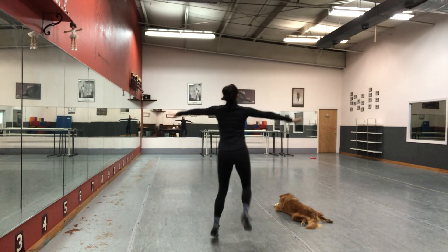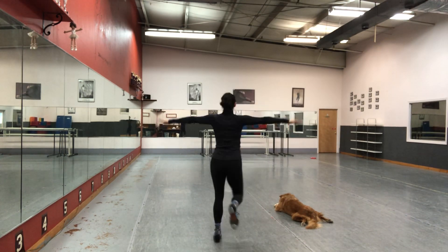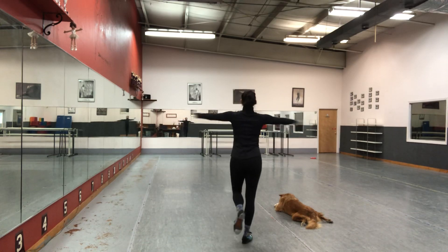Leap, shuffle, leap, toe tip. Leap, shuffle, leap, toe tip.